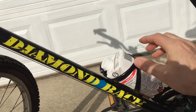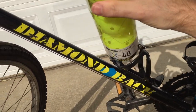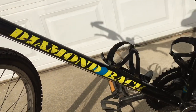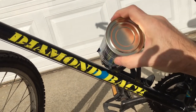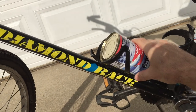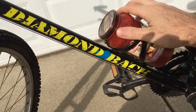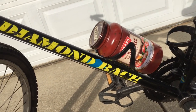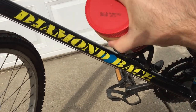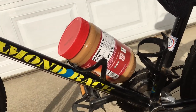All good, nice and secure. The wiffle balls — very nice. Can of food — perfect, it's like it's made for it. How about that spaghetti? No problem. And the last item was the peanut butter. That'll do it.